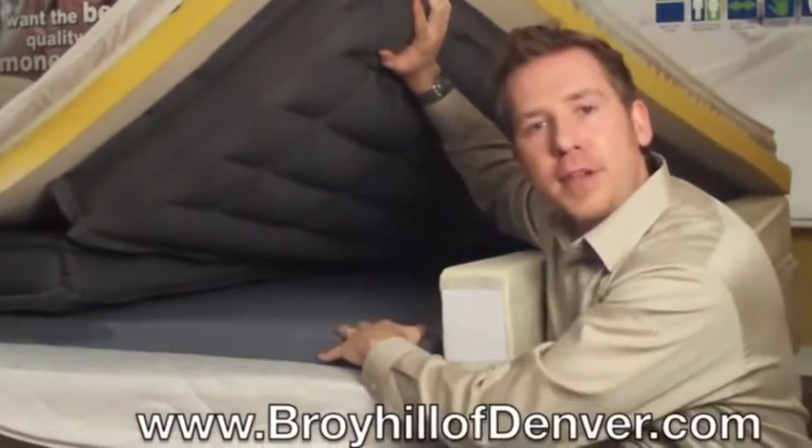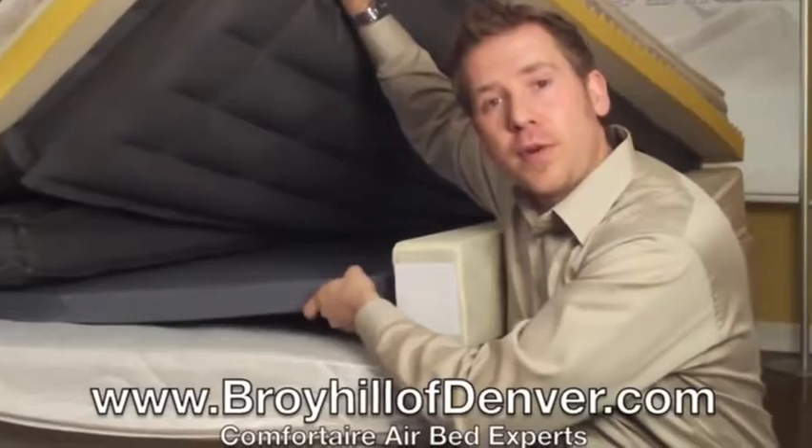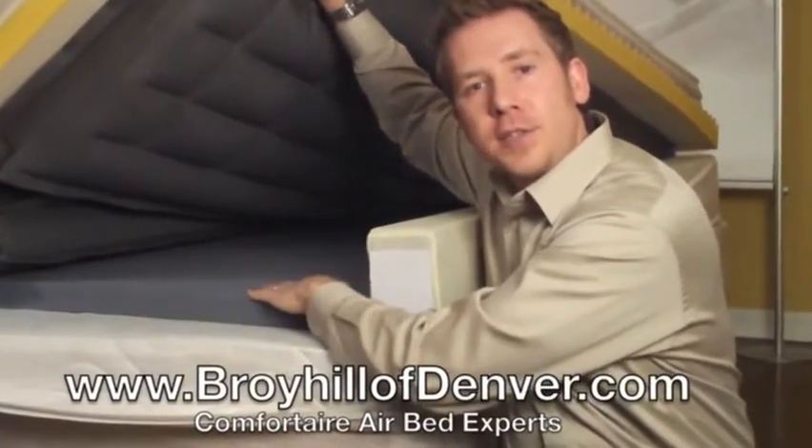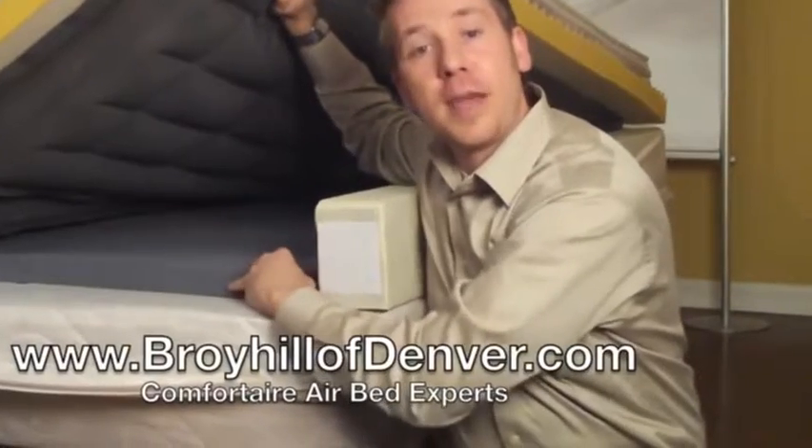Where we'll start to take a look at this model is all the way at the bottom of the mattress. What you're going to find here is a one and three quarter inch layer of support foam. What this does is it gives additional support to the air chamber and ultimately will help make the top of the mattress feel more comfortable.